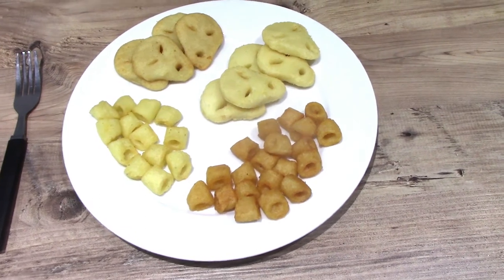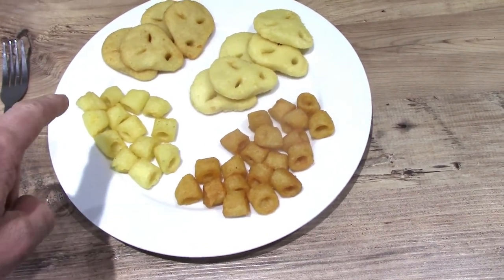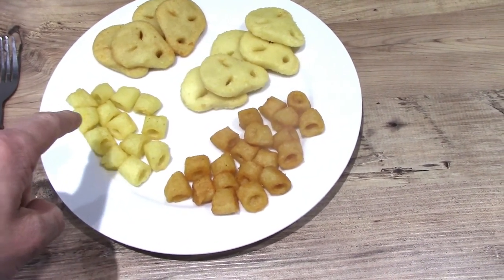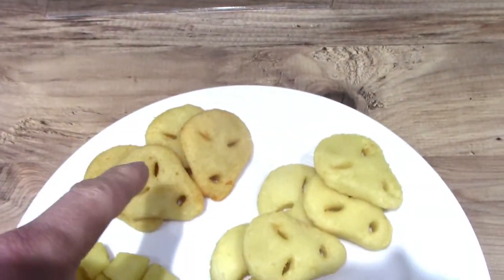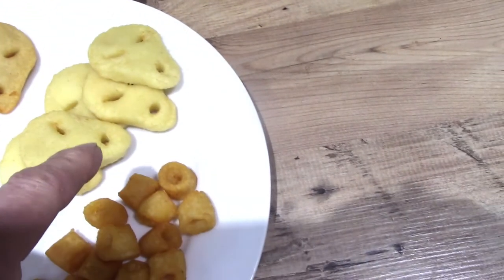They're now done and have cooled down a bit. These are the salted Hula Hoops, these are the beef ones, these are the pickled onion Space Raiders, and these are the beef Space Raiders.